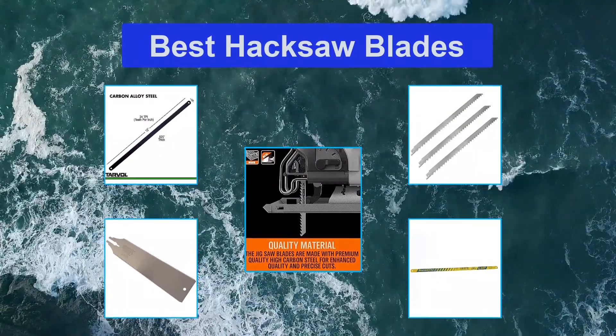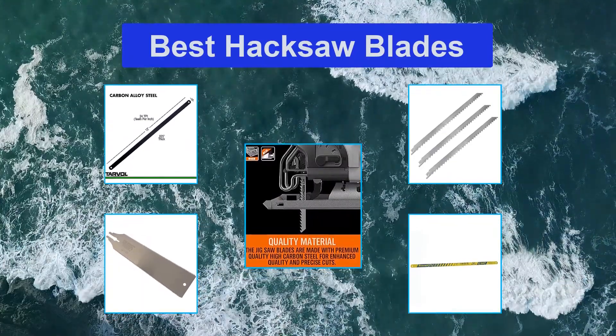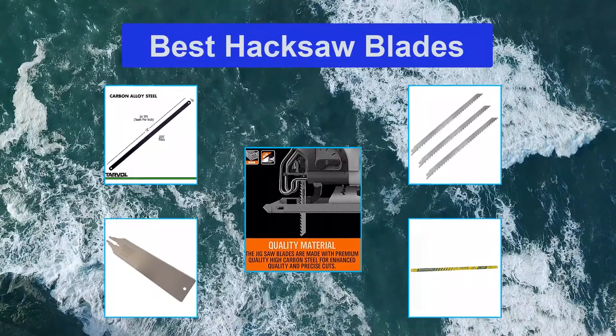When purchasing a hacksaw, looking out for the best is very important, especially the type that takes on work like cutting of wires, plastic, woods, and pipes.